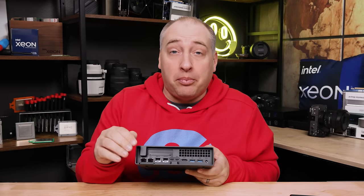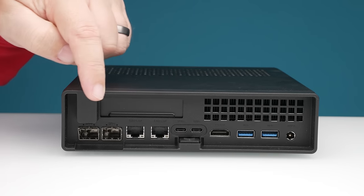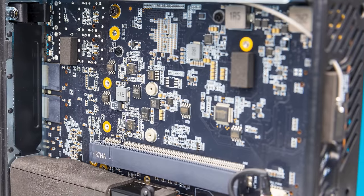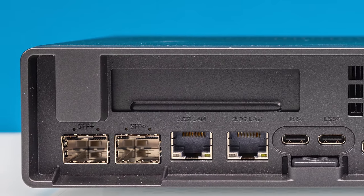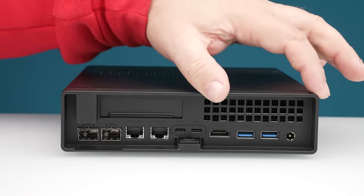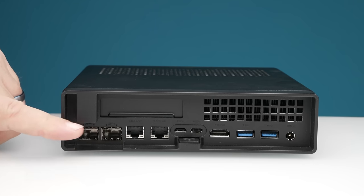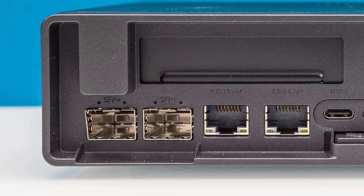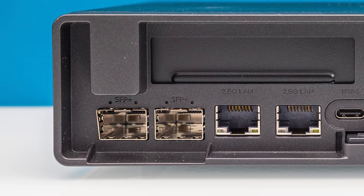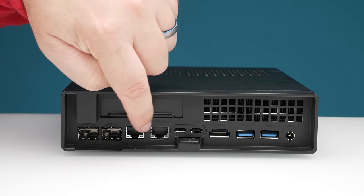The first thing I'll point out is not even a port — instead there is a low profile PCIe slot. You do need a low profile bracket, but you can install a low profile PCIe card here. Next to that you'll see some venting because this system definitely needs it. On the bottom we get two SFP+ ports powered by an Intel X710 NIC, which is a pretty high quality NIC.